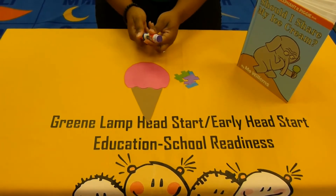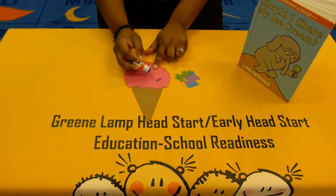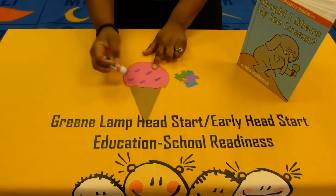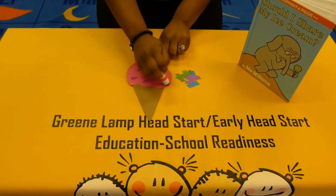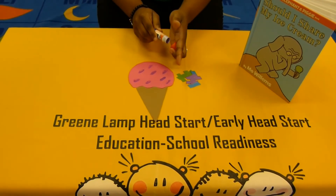Remember: one dot, not a lot. Put on a dot of glue, and you can spread it around in different places. It doesn't have to be in a line. It doesn't have to be in any kind of order. Remember, this is your project, and you can do it however you like.